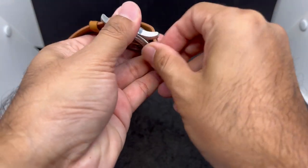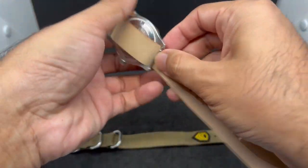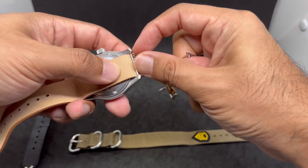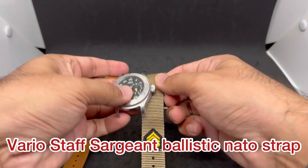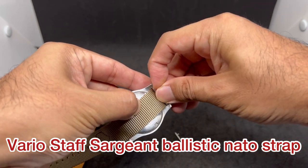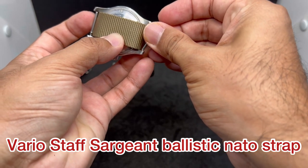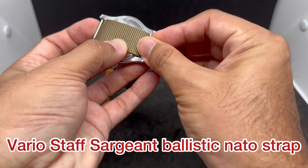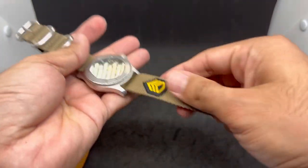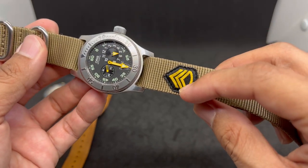Strap number two is again from Vario Singapore — their Sergeant strap. I'll use quick release pins because it's a lot easier than normal pins; sometimes straps are too thick and get stuck. This is a ballistic nylon strap from Vario Singapore, 1.5 millimeters thick — your standard material you'd find on any Zulu-style strap, but this time with a Sergeant patch.